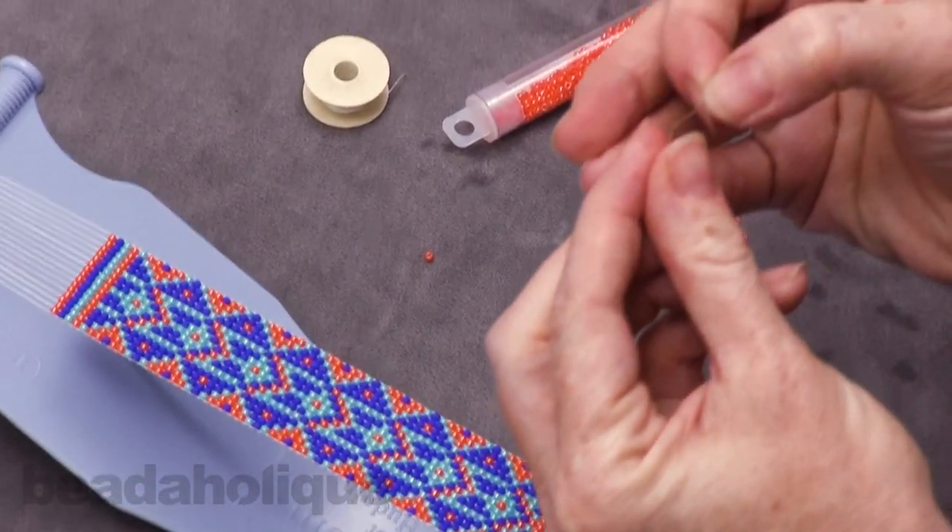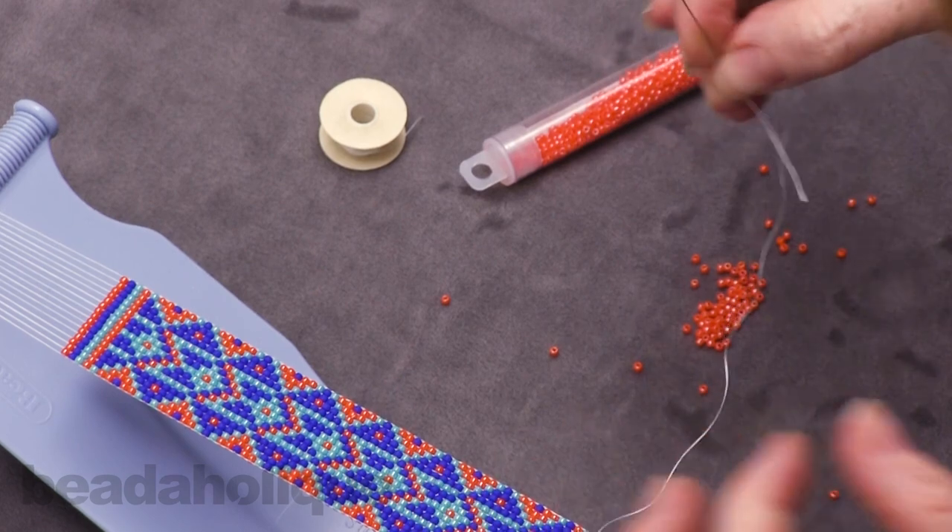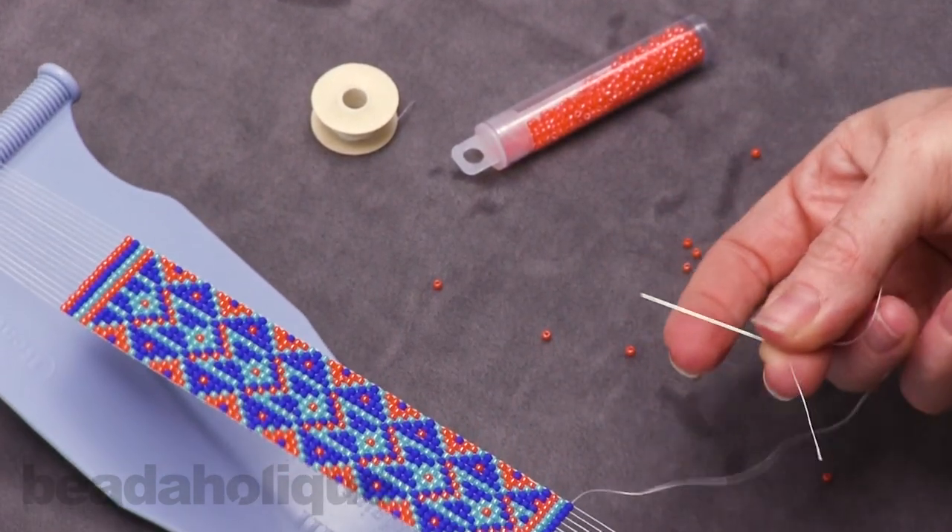So we're going to string this on and thread it on. Now you see how much more flexibility we have because it's shorter.